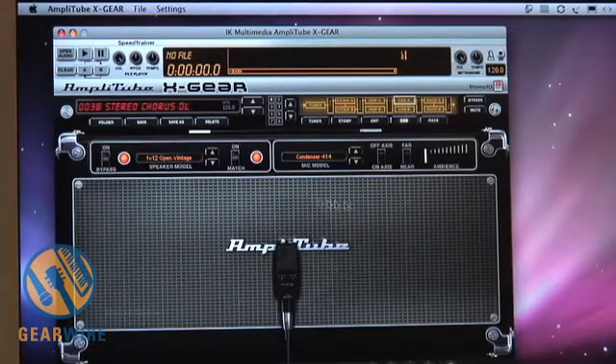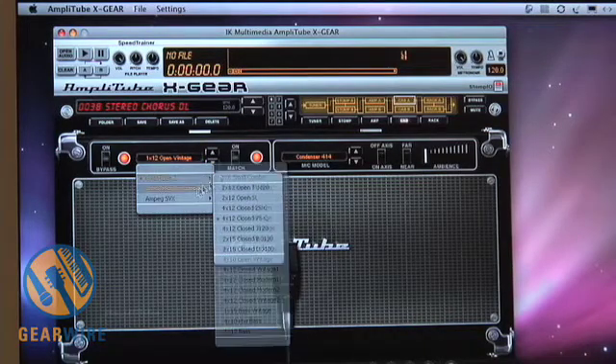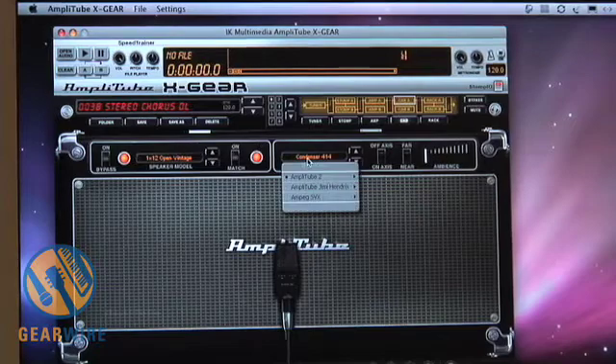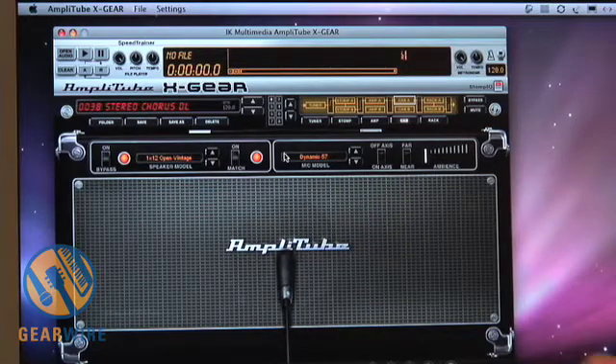In the cabinet simulation, you actually get 33 different cabinets, again from all three of the included plug-ins, as well as microphone modeling. You get to choose from 11 award-winning microphones, some of the signature microphones that have been used across the years, as well as your ability to choose on or off axis, near or far, and full control over the room ambience to really dial in the perfect cabinet emulation.